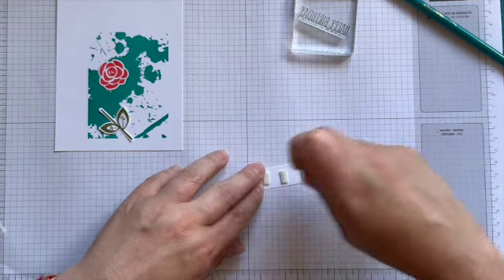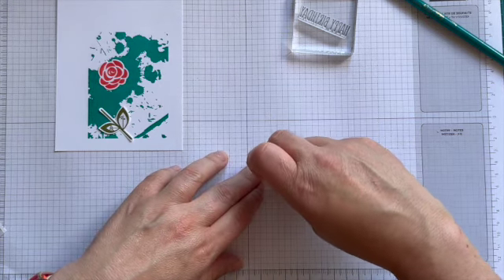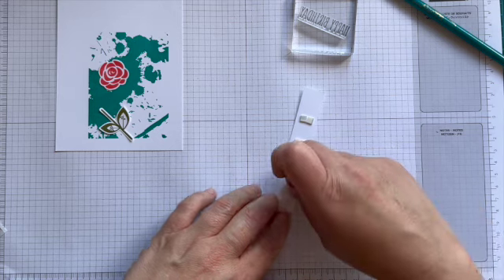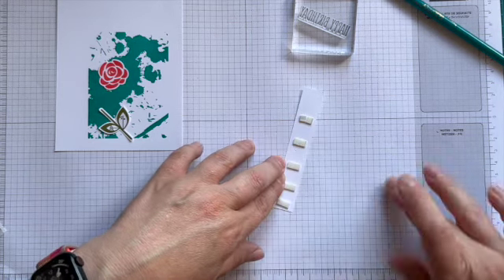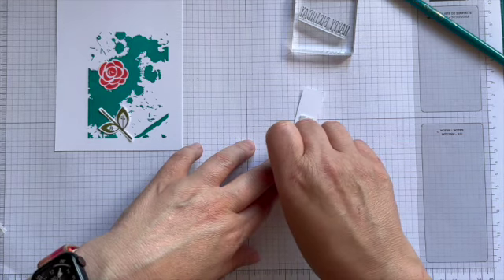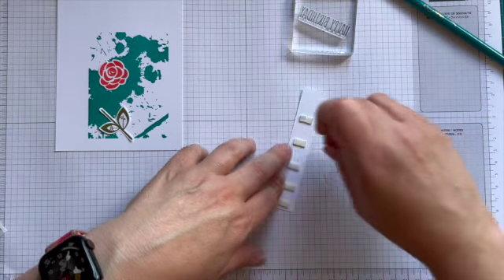I've had this idea for a while to show you some of the background blocks and I've just randomly picked a few. It was quite hard choosing which ones to use because there are so many patterns and designs.